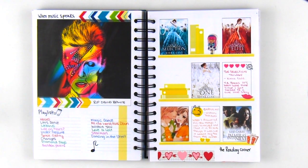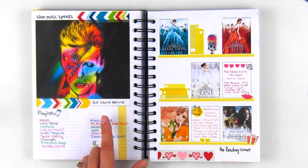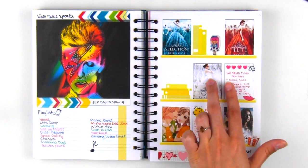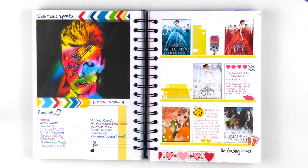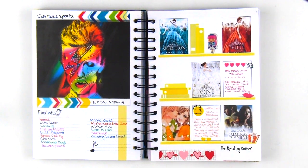For the next page, I printed a picture of David Bowie since he did pass away in January, then I wrote down a playlist of some of my favorite songs and just put some washi tape. For the bookshelf on the right, I printed the cover of the different books I read that month, wrote short reviews, and put some stickers to write what I thought of the books.